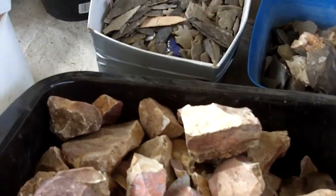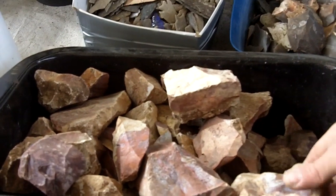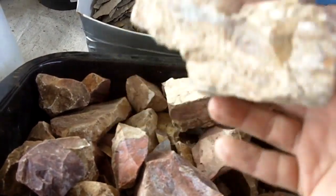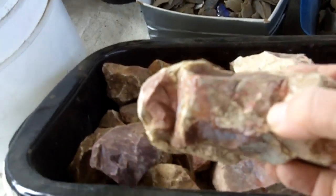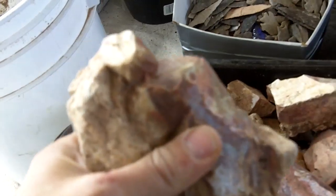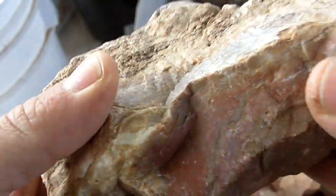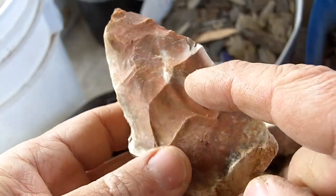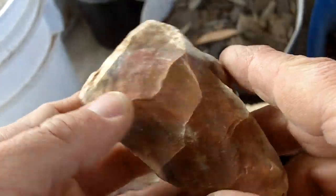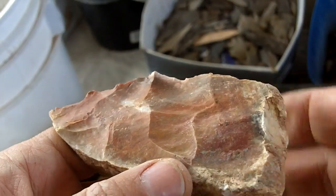Some of this material looks kind of rough and cracked to begin with. I'll do a video on how it looks after I start working it. As you can see there are already some seams in some of this, but it didn't explode or anything. This is the Tekovas jasper, and I did remove some flakes off a piece and it looks very nice — it responded very well.